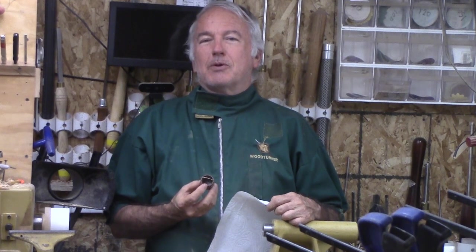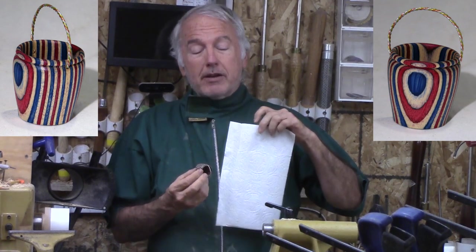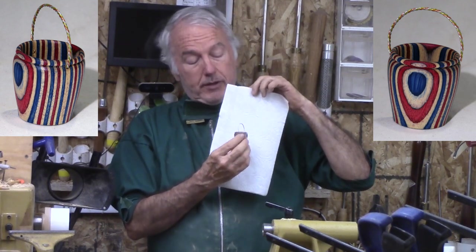Hi. Alan Stratton from As Wood Turns. At the recent Woodturners Worldwide Symposium, I participated and they also had a daily challenge. One of those challenges was to make something miniature — not intended to take a lot of time, and it wasn't. So I decided to make this little basket with a handle on it.